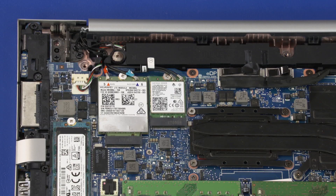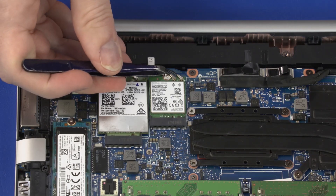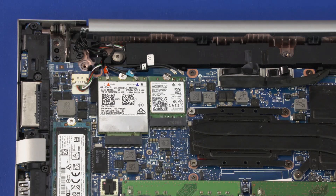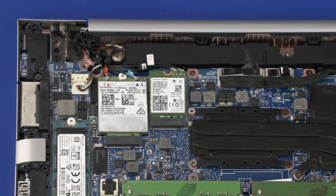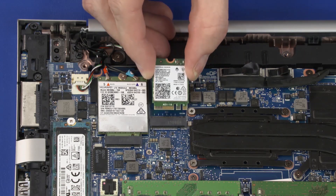Make careful note of which cable is connected to each connector on the wireless LAN module for later replacement. Carefully disconnect the wireless LAN antenna cables from the wireless LAN module by grasping the connectors with a small pair of needle-nose pliers or tweezers. Remove the 2.5 mm P0 Phillips-head screw that secures the wireless LAN module to the system board and allow it to release to the spring tension position. Grasp the wireless LAN module by the edges and pull gently to remove it.